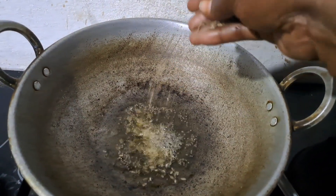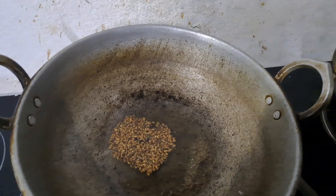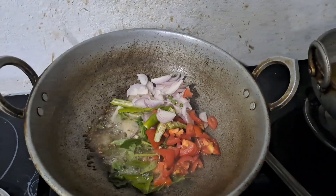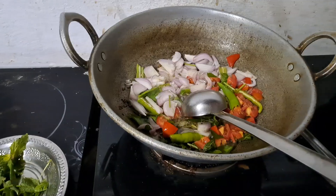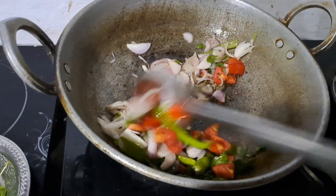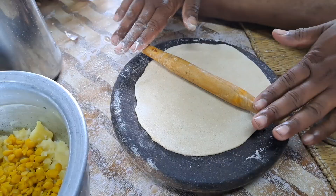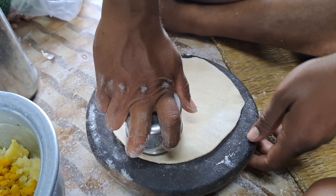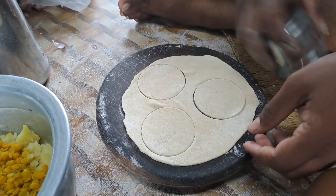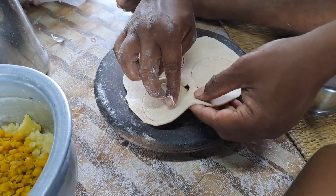I am going to put a little bit of water on the ground. 4-5 minutes.